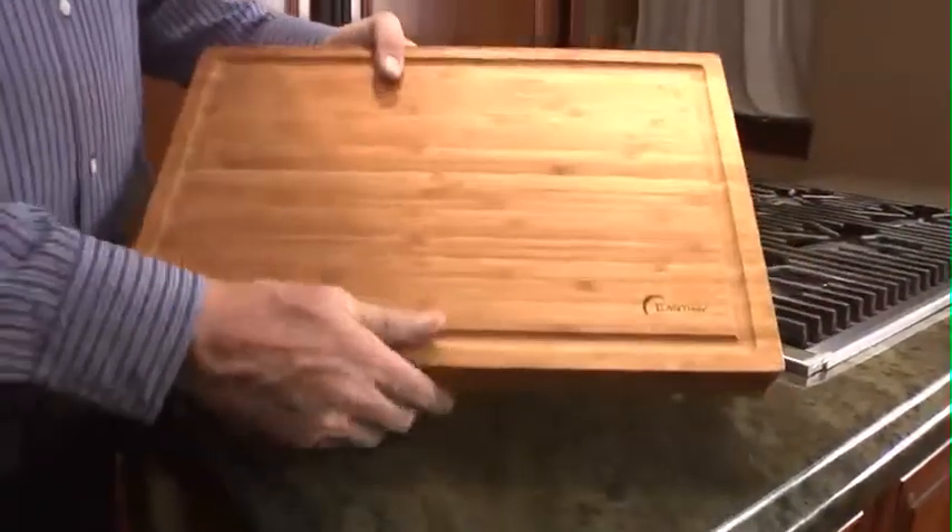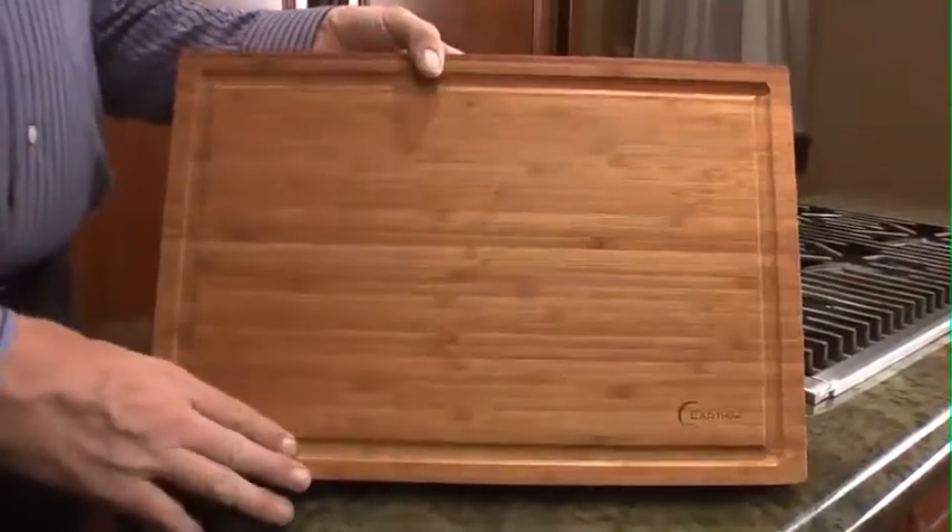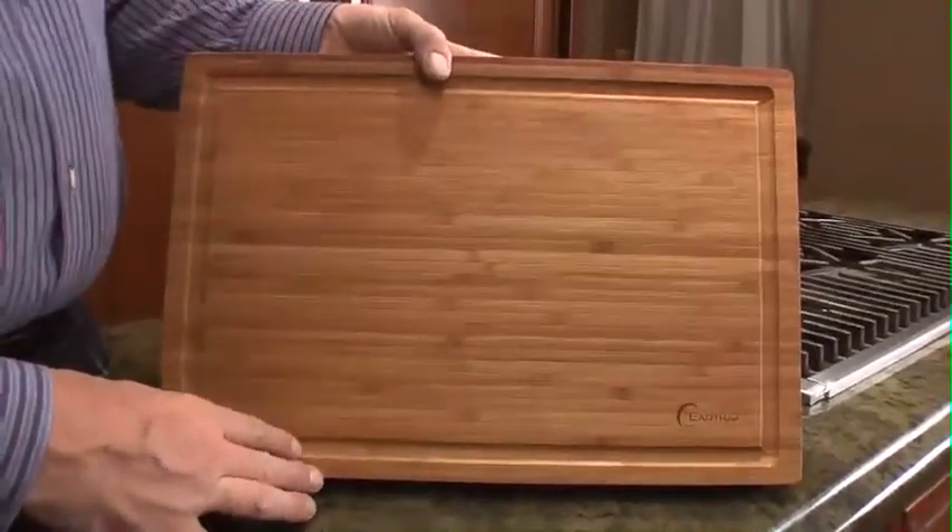This heavy cutting board is made out of a renewable resource — bamboo. Bamboo is not wood, although it's just as strong. It's made out of a grass that just gets cut down and then grows back, thus saving the environment.